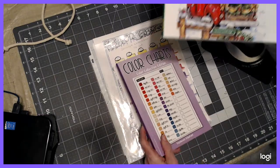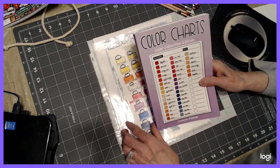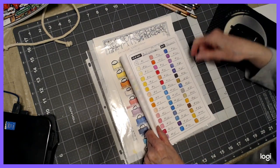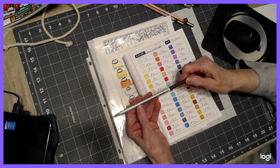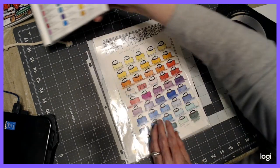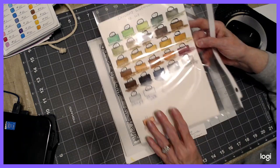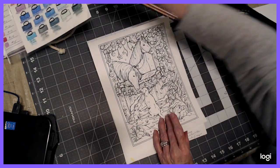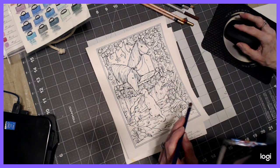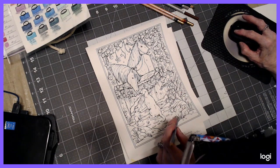I have my color charts handy. I have this book with my Deli watercolors — I'm going to be using Deli brand watercolors, and these are budget-friendly. I'm also going to be using the Derwent watercolors, and this is my swatch chart of 72. Derwent are a little more expensive; they're quality, artist-grade.